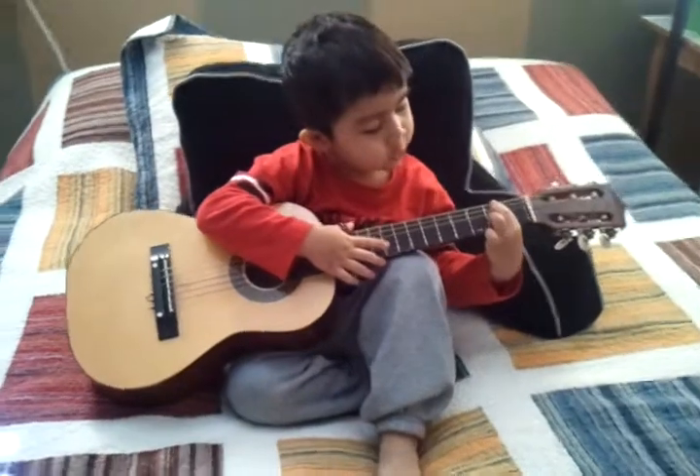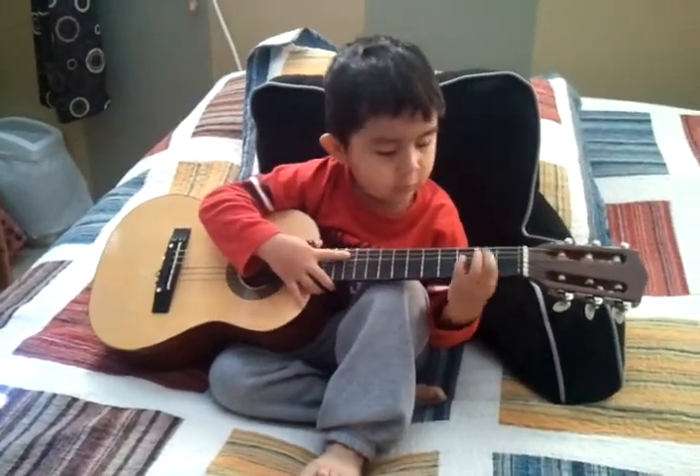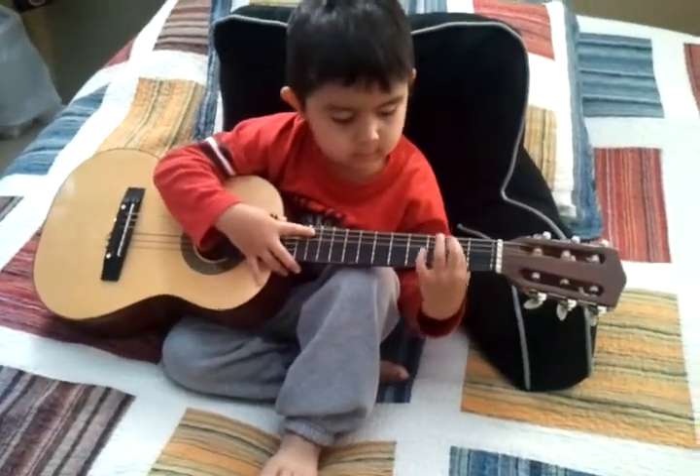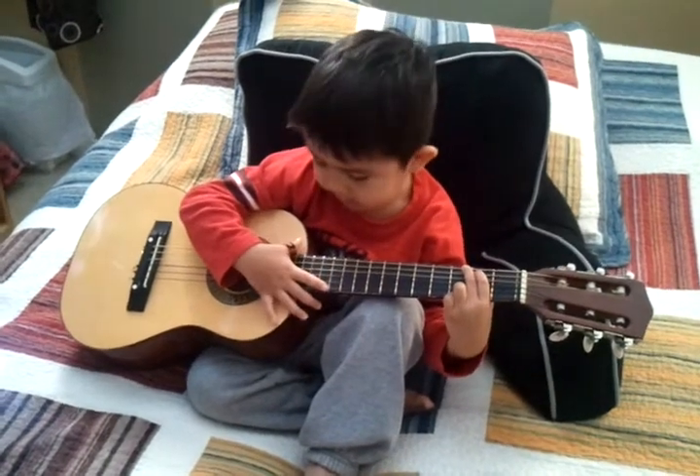Your guitar has 16 frets. So on the lowest — even the highest of the low strings — play it here, then the lowest, then on the highest.